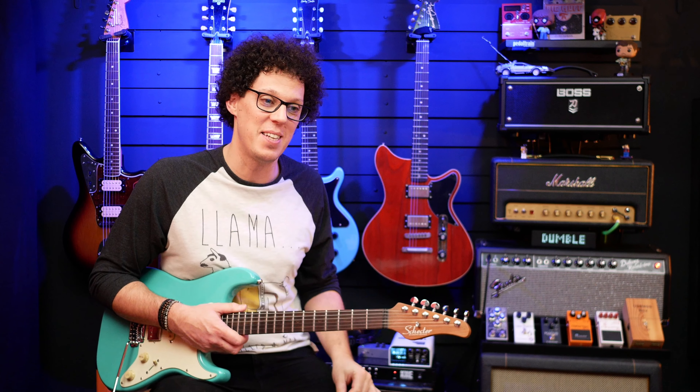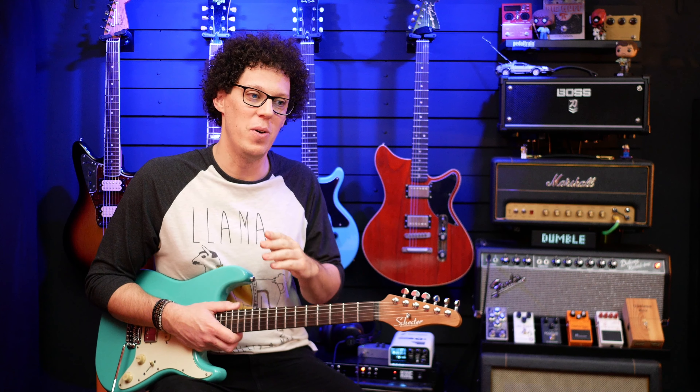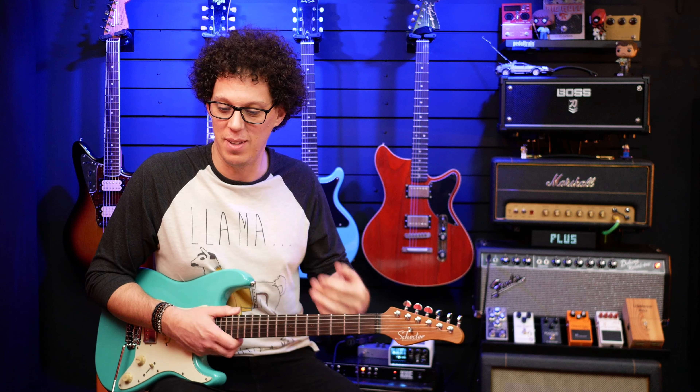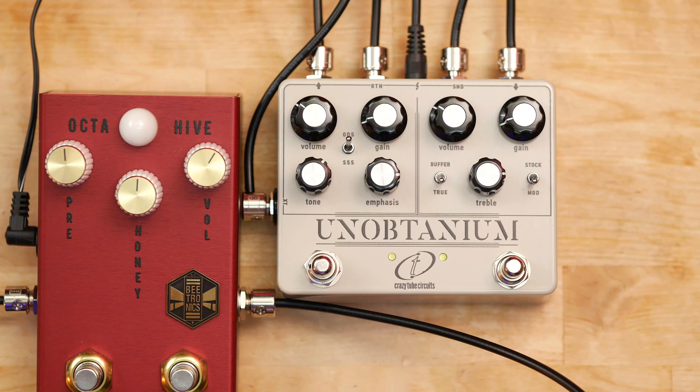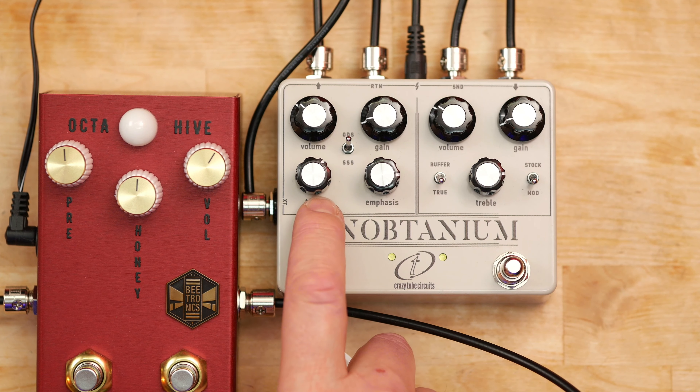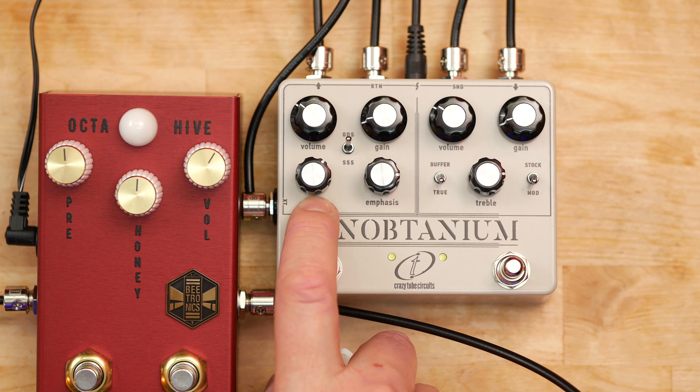I said it with the Crossfire last time — I now don't know which one I'd rather have on my board, the Crossfire or this one, the Unobtainium. From where I'm sitting the knob is partly blocking the name and it looks like it says 'Obtainium', which is really fun. It's time to stop messing around with fuzz and open up that pedal to see what's inside — I want to know what is making this Crazy Tube Circuits pedal tick.